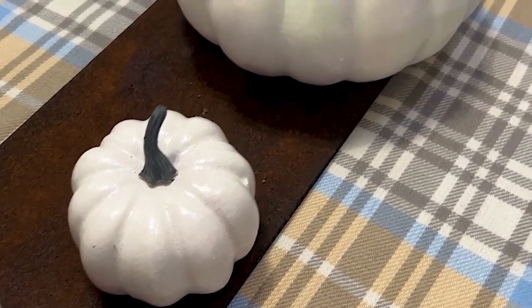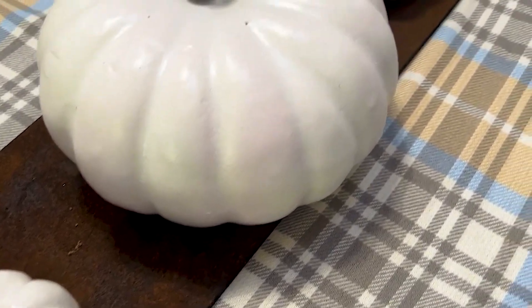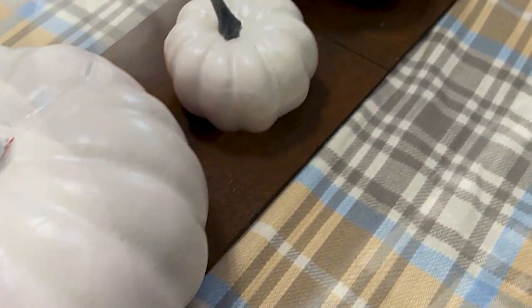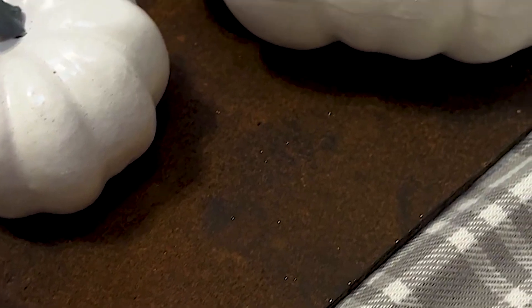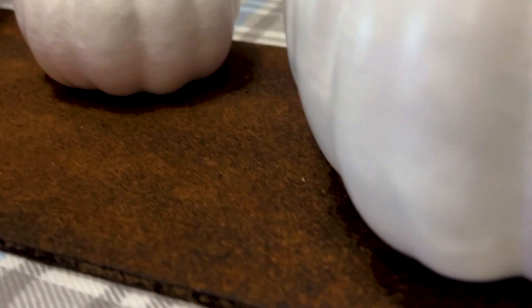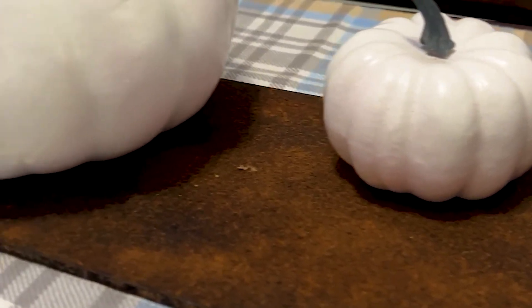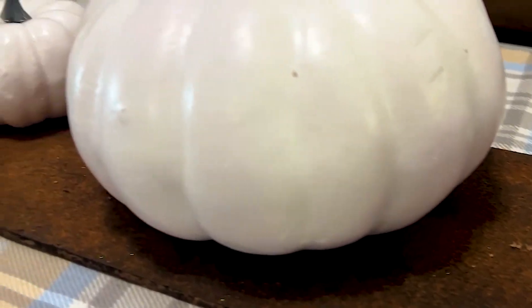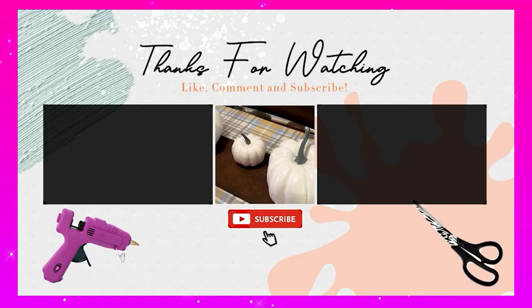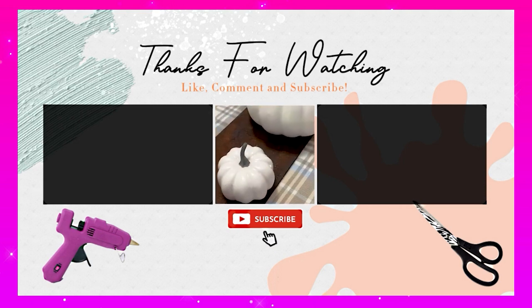Isn't this fun? It's so easy — you have to try it. I think you'll really like how your projects turn out. I am ecstatic about how this turned out, and it was so easy. If you like doing your own DIY decor and you liked this video, be sure to subscribe to my channel so you can watch all my other DIY ideas. I can't wait to see you for the next video.